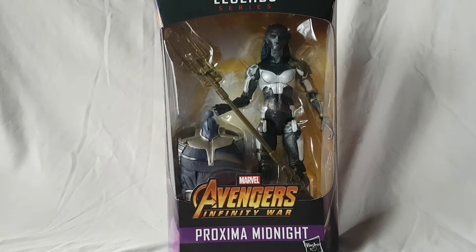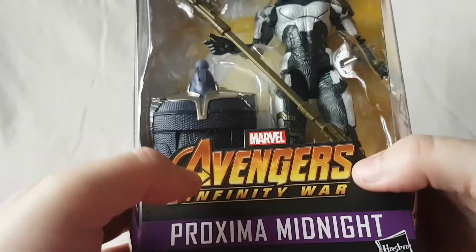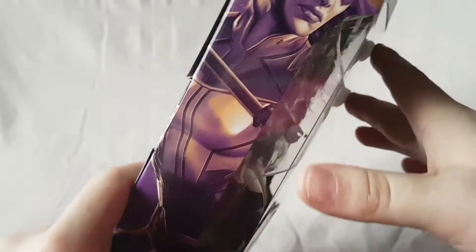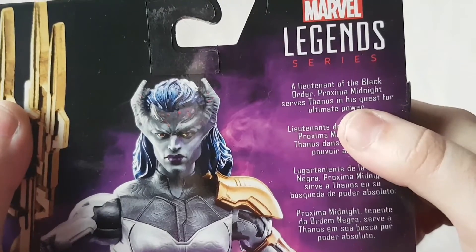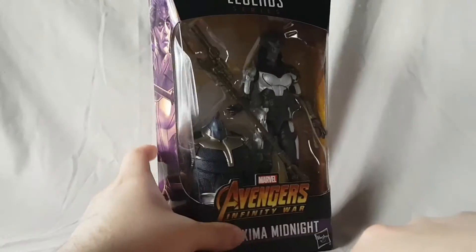What is going on everybody, Matitude 22 here, bringing you guys another figure review. Today we are looking at the Marvel Legends movie Proxima Midnight figure. But as always, before we look at the figure, let's take a quick look at the packaging. On the bottom it says Avengers Infinity War. It's a movie figure — Proxima Midnight, Legends Series. On the top, Build-A-Figure Thanos, Avengers logo, a shot of the character on both sides, a nice shot of the figure on the back with a brief bio, other figures available, and the completed Build-A-Figure, barcode and writing on the bottom.